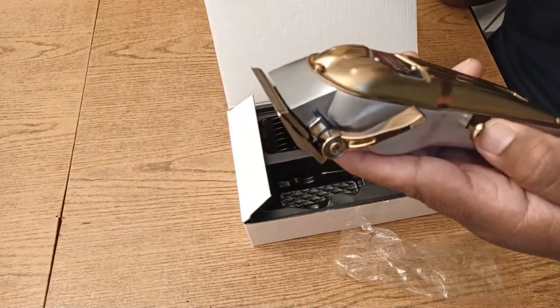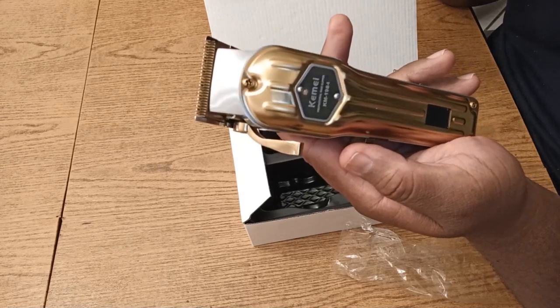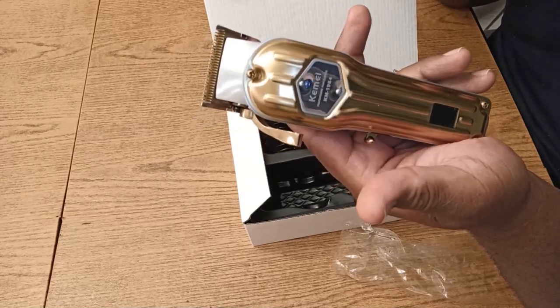This is going to plug in for two hours, it goes five hours straight! 2,500mAh battery, man! Then it runs at a cool 6,800 RPM — it's rocking and rolling, baby! We can't beat that now!